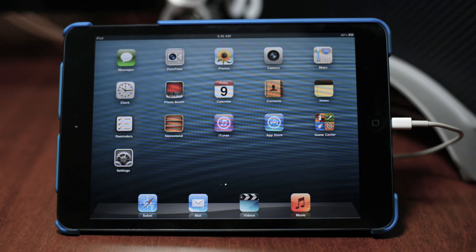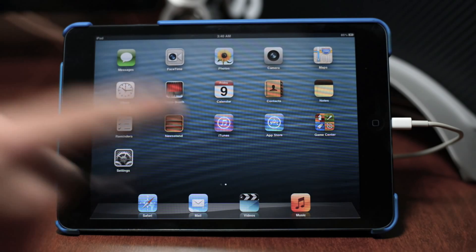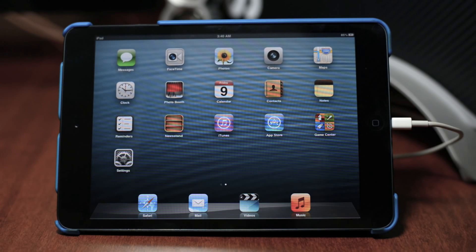What's up guys, Jeremy with Everything iDevice. In this video I'm going to be showing you how to install iOS 7 Beta 5 onto your device, and this is for those of you that do not have it already installed.